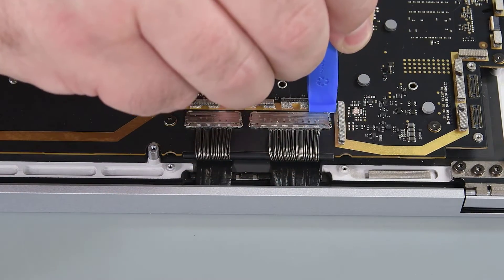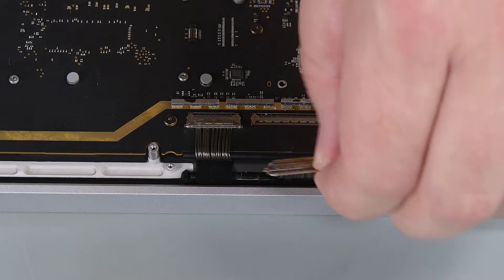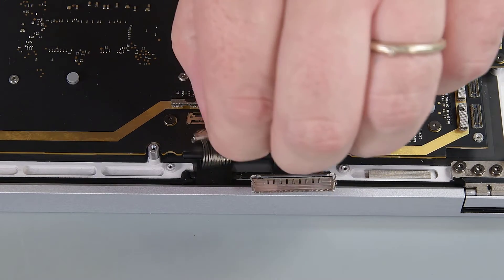Using a plastic opening tool, unlatch the display cable connectors, and then pull the cables horizontally to disconnect them from the motherboard.